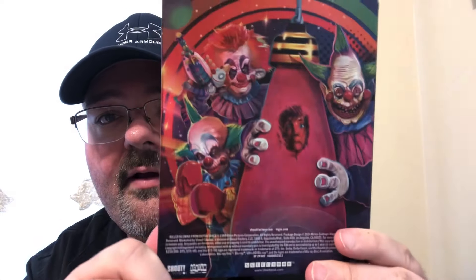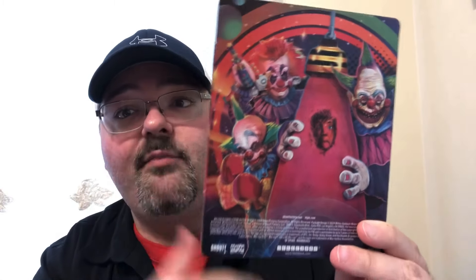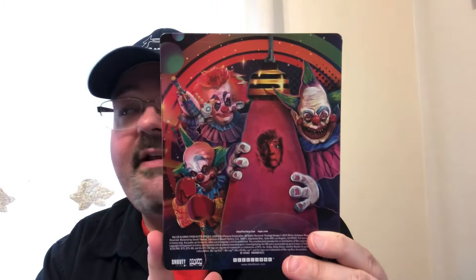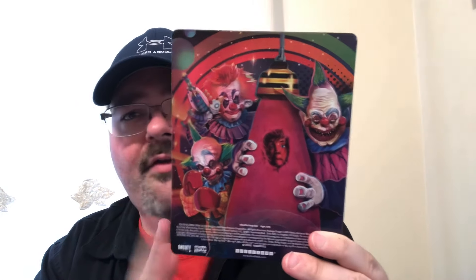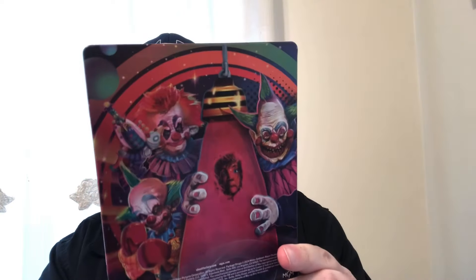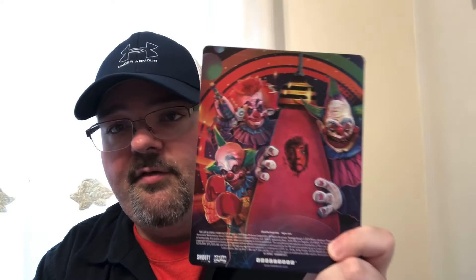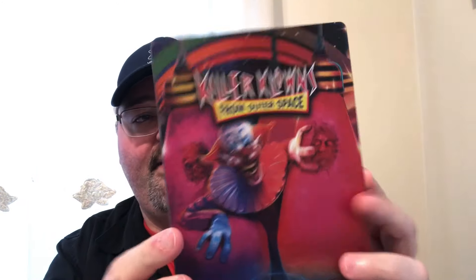I know this character has a Spirit Halloween animatronic. This movie is big every year at Spirit Halloween — Killer Clowns from Outer Space, Hocus Pocus, stuff like that is big every year. I believe maybe this guy was last year's animatronic; I'm not sure if they're coming out with a new one this year. There's the back and the front with the plastic off — really nice.